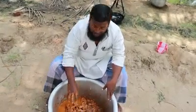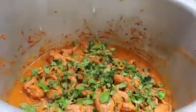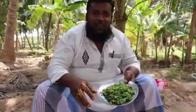I am going to add the masala in here. Pudina is 200 grams, mallitthala is 200 grams, pachchamilagai is 100 grams.